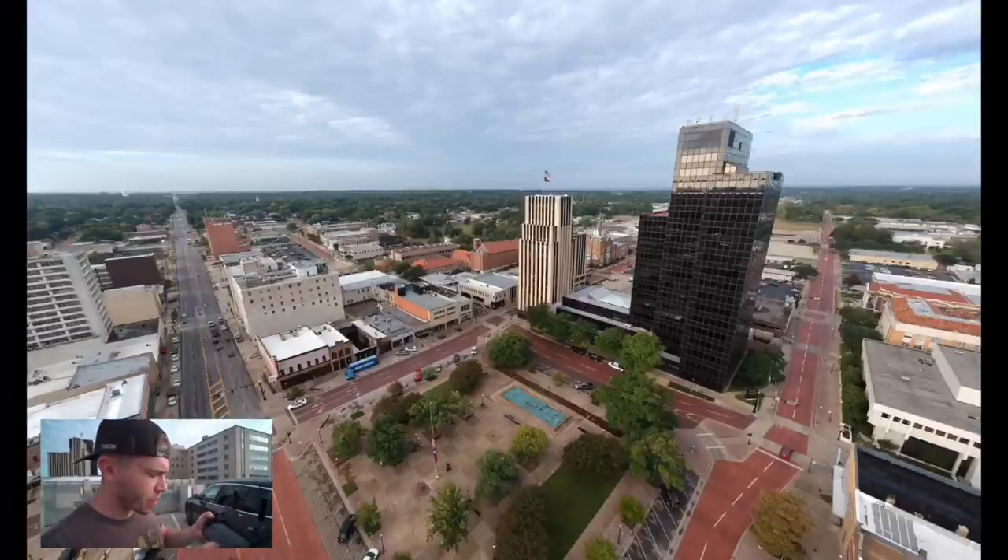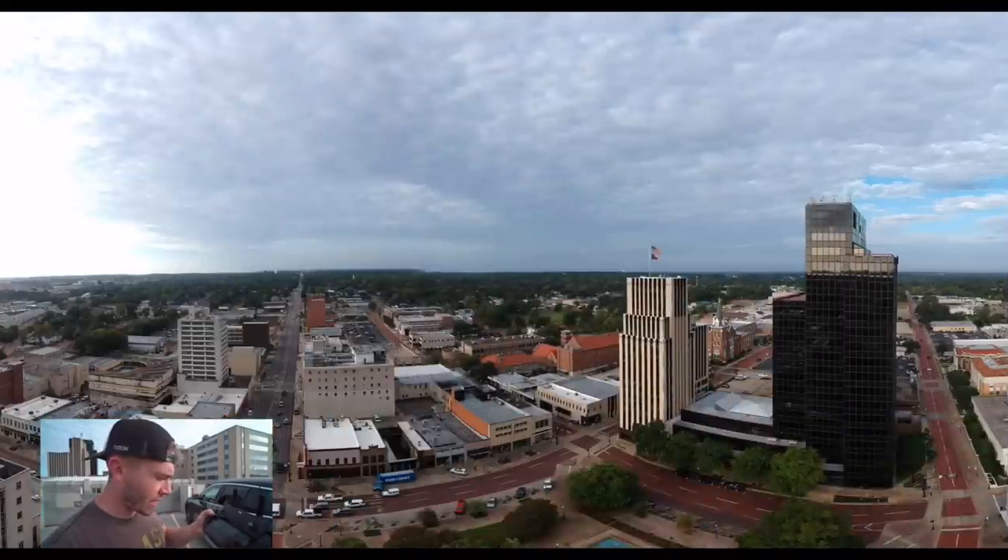Here you can see the difference between the standard panoramic and the 180. It's both useful, just different. Panoramic images from a DJI Spark — I think that's incredibly cool. I absolutely love how easy this is, and I love how good it makes me look when I turn these images in. Something about aerial panoramic shots makes me look like I work a lot harder than I do.